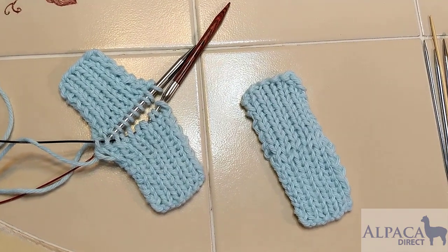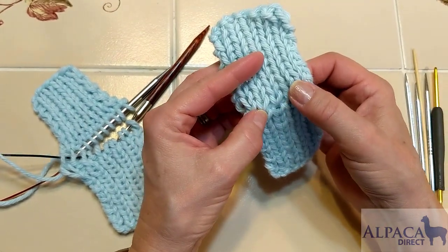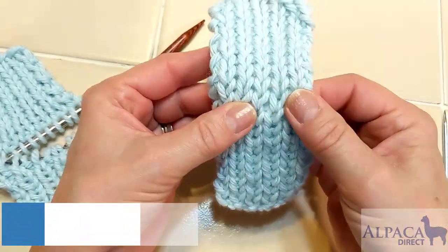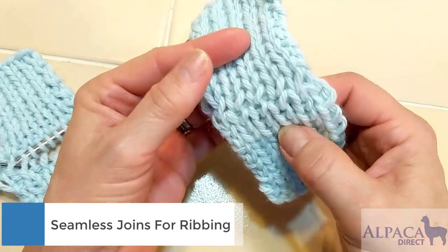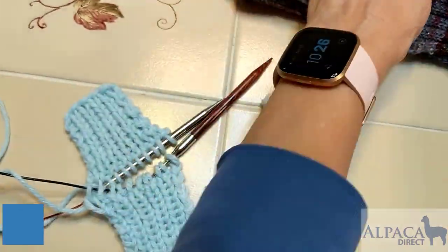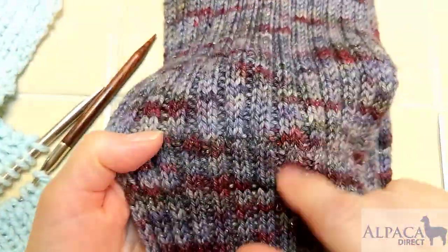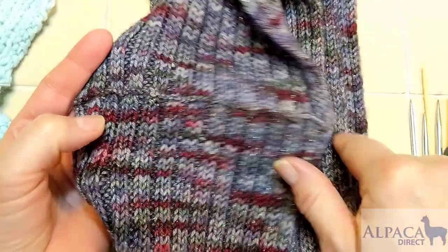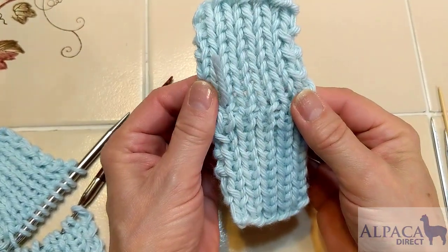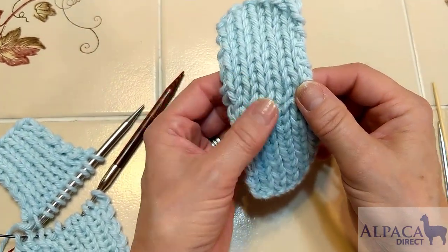Hi, this is Kelly Hobart from Alpaca Direct. I wanted to show you this handy little trick I'm using to graft one by one ribbing. If you look at it here, it's been grafted and it's smooth — not too thick — and it can be used at the back of a collar, for instance. Compared to a three-needle bind-off, which has a ridge that goes all the way across, this grafted fabric looks really nice on both sides.